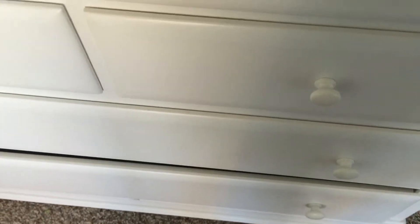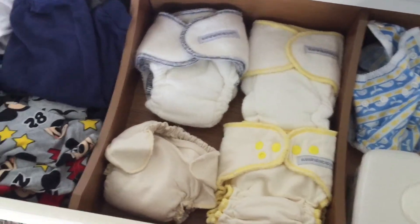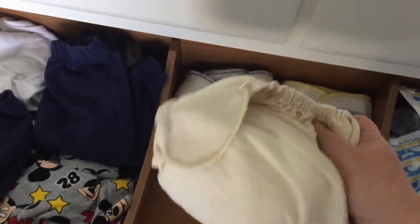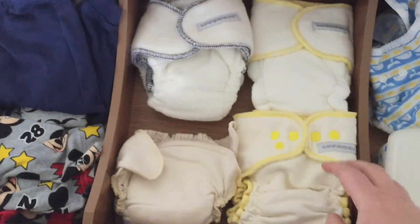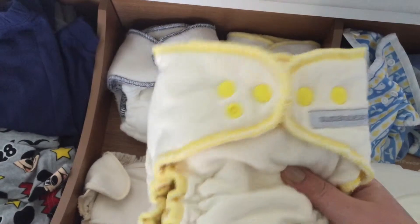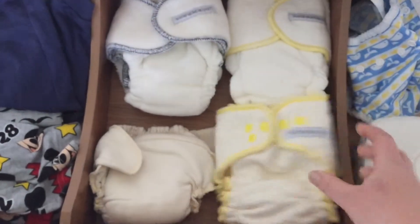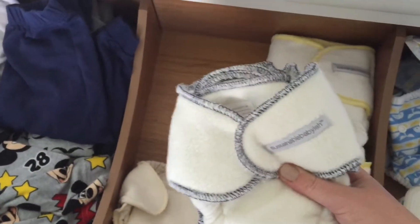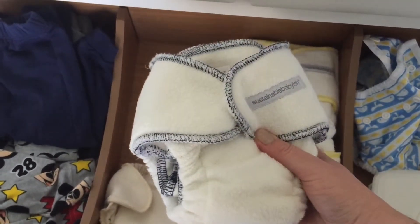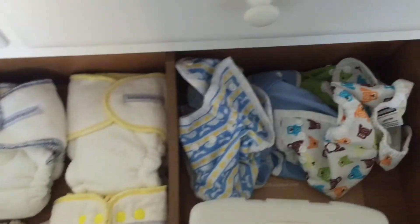Snappies are good, but I don't always use them — sometimes I find it easier to just put the prefold on and use the diaper cover to hold it. This middle section has our fitted diapers. This is a homemade fitted diaper I still need to put snaps on. Then I have my overnight Sustainable Babyish diapers, which I love — I'm going to post a review later. And some other fitted Sustainable Babyish diapers that aren't as good for overnight but still work great.